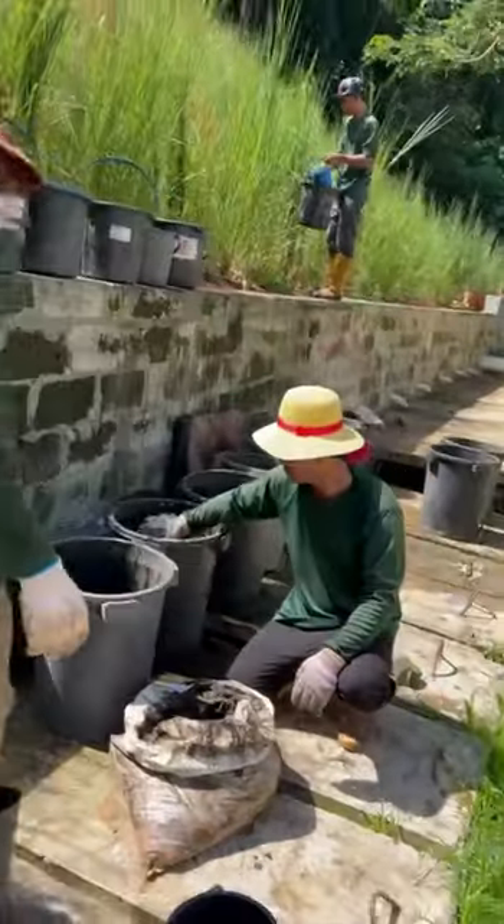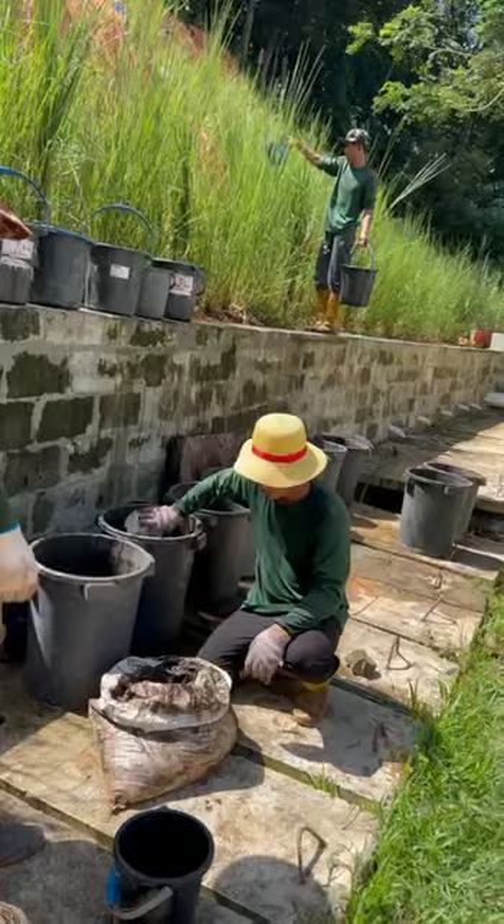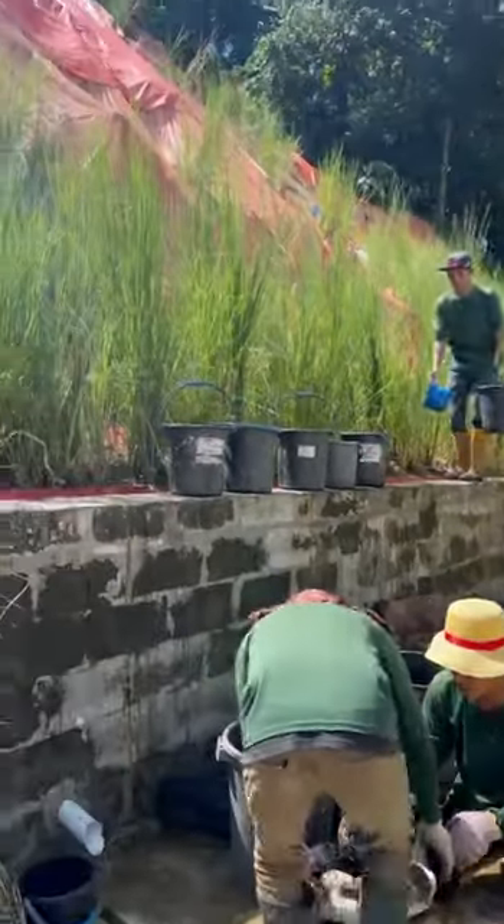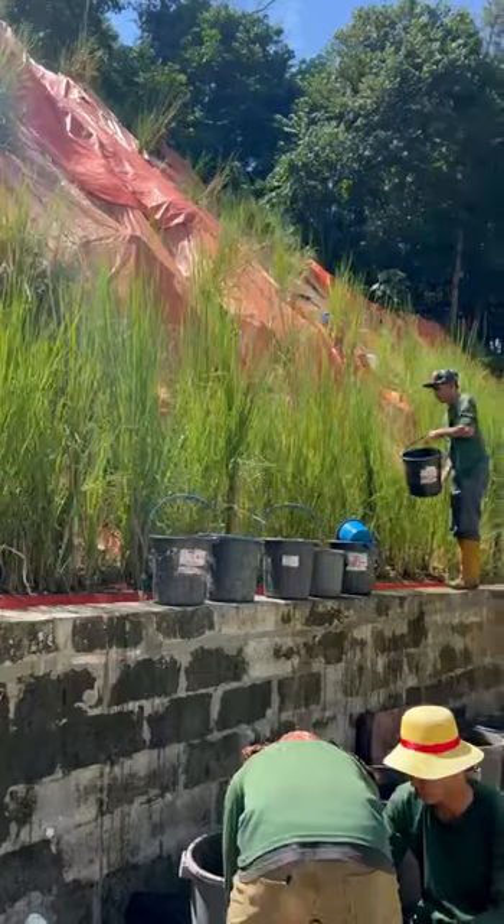We've already emptied these buckets — there's 700 litres. We've already emptied them about eight times already, but it's eight times 70, so many tons already. And the day's only halfway.